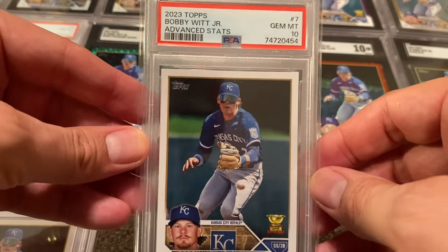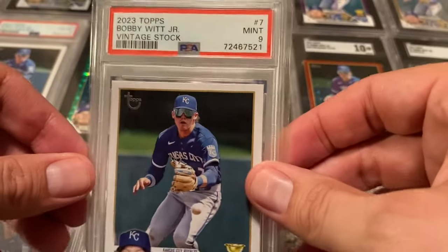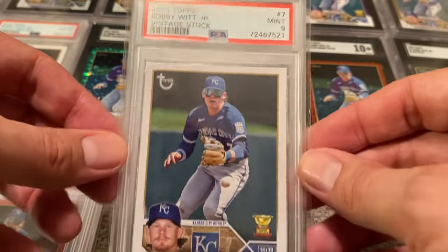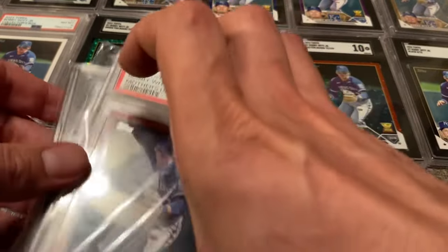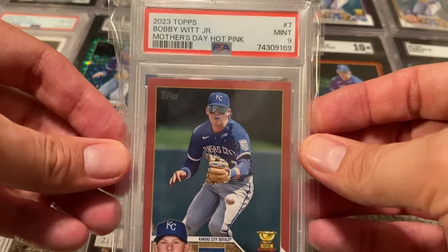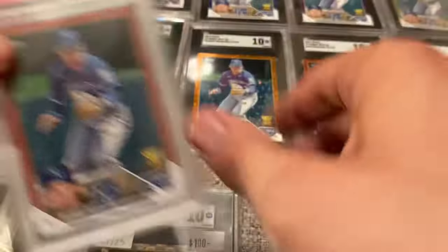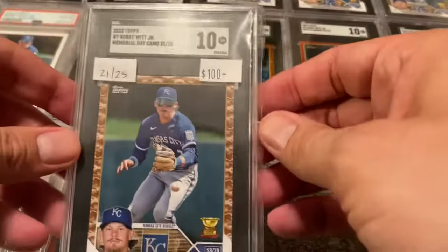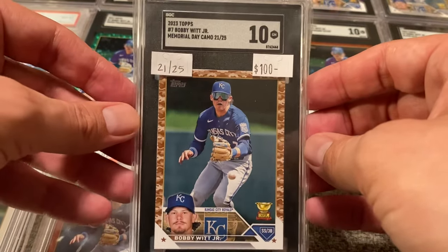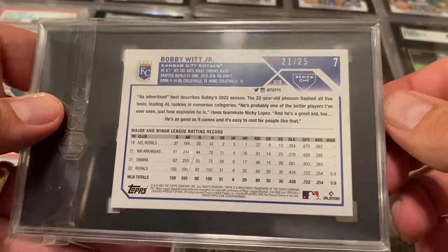What have I missed? Advanced Stats — Gem Mint 10, PSA. You can see the advanced stats on the back, numbered out of 300. Vintage Stock — the old school Topps level, 9 off of PSA, numbered out of 99, card 44 out of 99. I've been working the grind here on eBay trying to pick a lot of these up. The Mother's Day Hot Pink from PSA in a 9 — that one's numbered out of 50, card 4 out of 50. And then the most expensive one I picked up: the Memorial Day Camo, 21 out of 25, in a 10. I picked that up off of eBay — I don't think I paid $100. I think it was a best offer that was accepted.